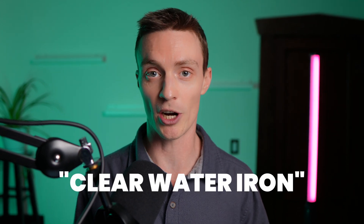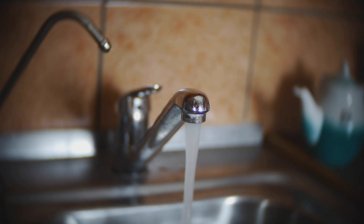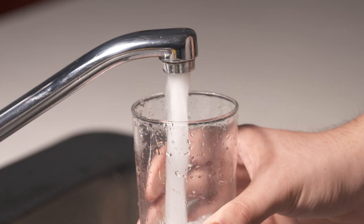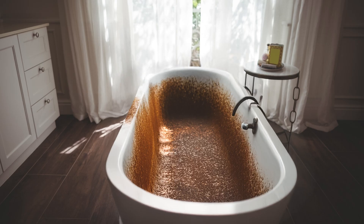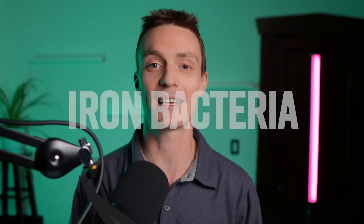Next up is ferrous iron, which is sometimes also called clear water iron. This type of iron is dissolved, so it's not visible, and the water coming from your tap may look crystal clear. If you're seeing brown or orange stains on your laundry, sinks, toilets, and bathtubs, but the water coming from your tap is clear, you likely have ferrous iron. What's happening is that once the water comes out of the pipe and is exposed to oxygen in the air, it starts to oxidize to its ferric form and leaves those telltale brown or orange stains on the surfaces that it touches.